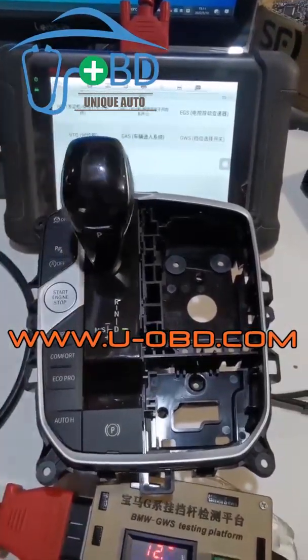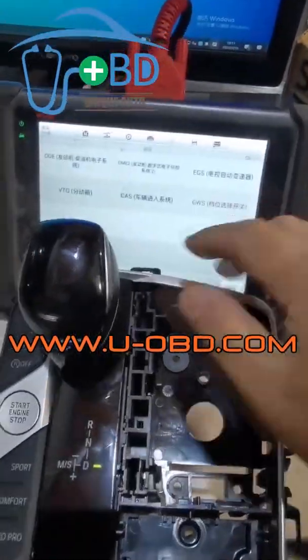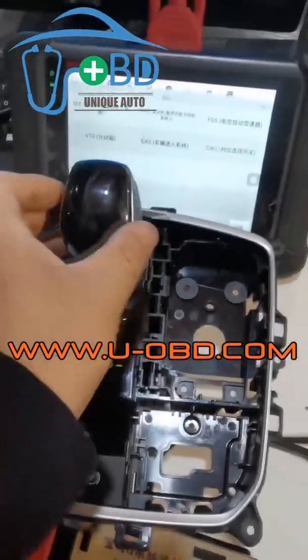The gear selector module already communicates with the diagnostic device, and can read the fault code and data stream.